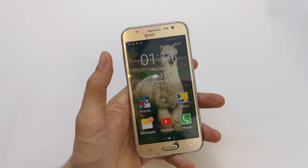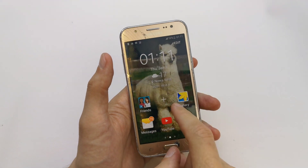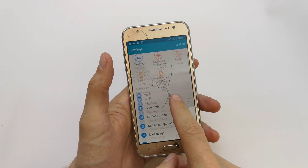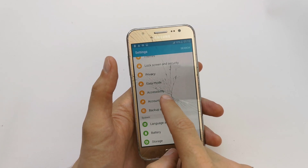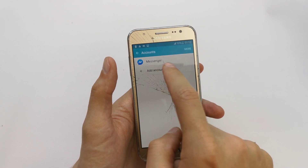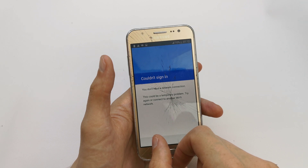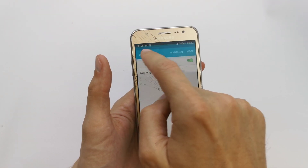Hi, welcome back on the do-it-yourself channel. Today I'm going to show you how to add the Google account into your phone. To do that, go to your settings, go to your accounts, add accounts, and tap on Google. If you don't have your Wi-Fi connected,